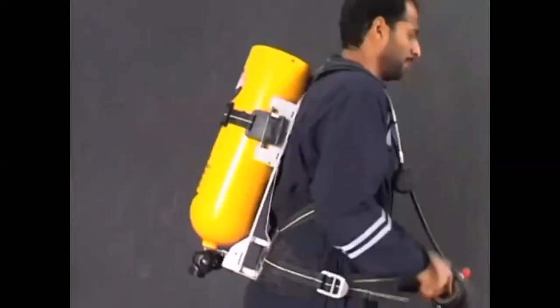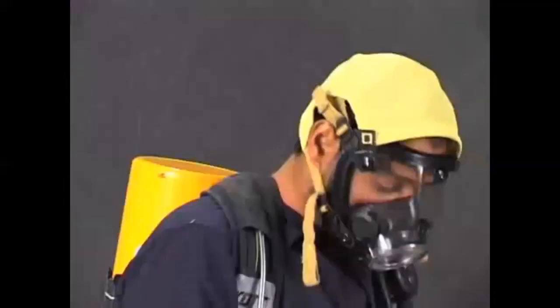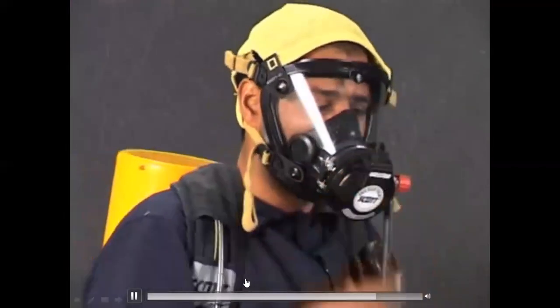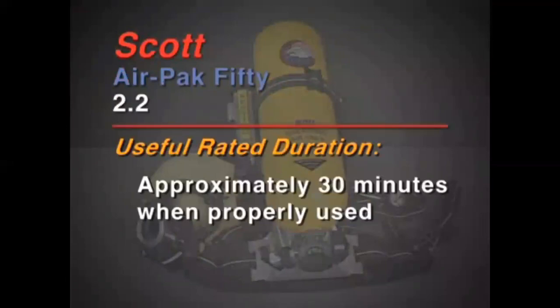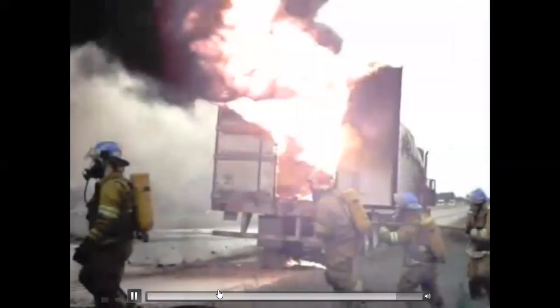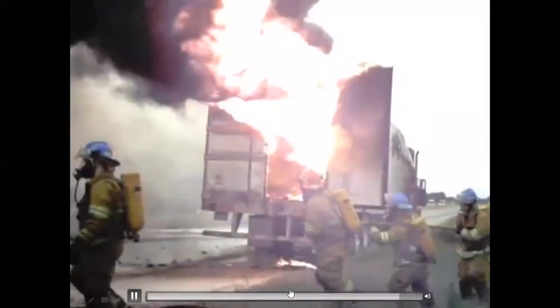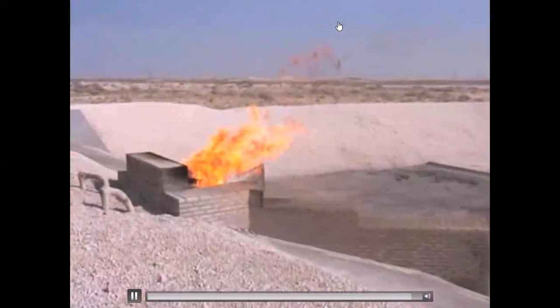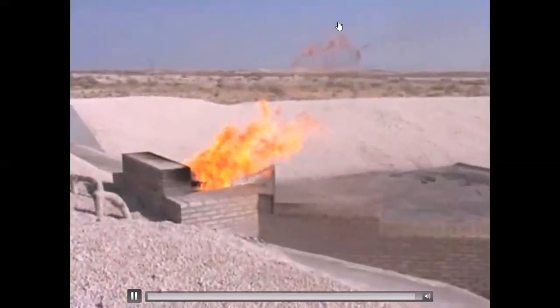In summary, the Scott AirPak is a self-contained breathing apparatus that provides a source of clean air for breathing in a toxic or low oxygen atmosphere. The Scott AirPak Model 50 2.2 has a rated duration of 30 minutes when properly used. You must wear your self-contained breathing apparatus when smoke is present, a gas leak has been detected, or when a toxic or low oxygen atmosphere is or is suspected to be present.